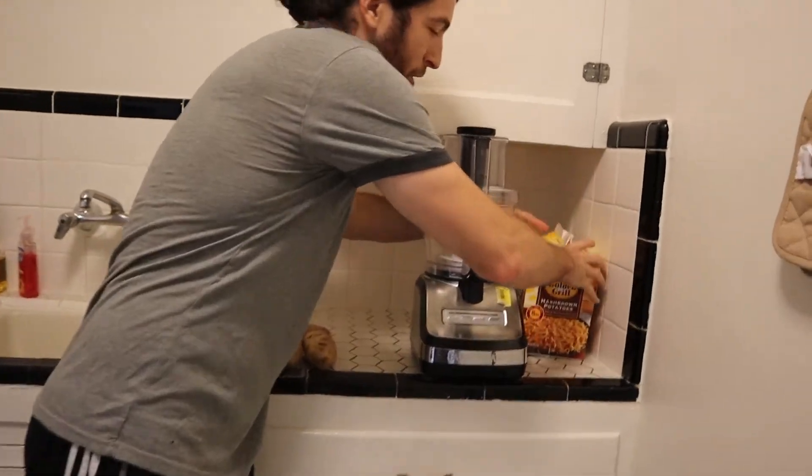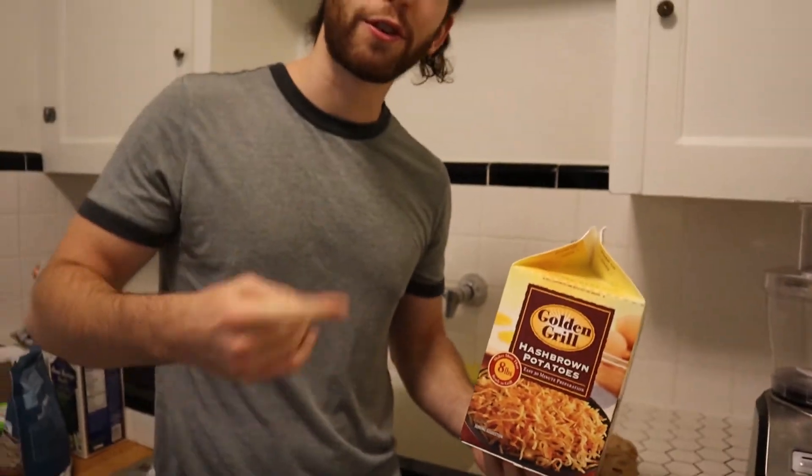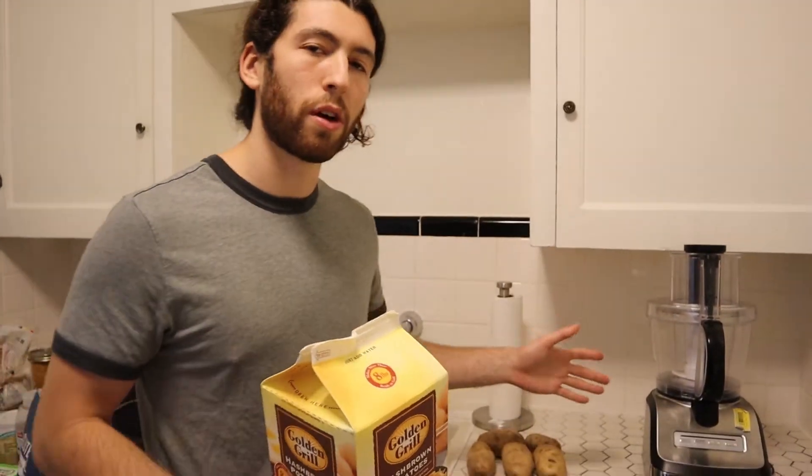Over here I also wanted to show you these instant hash browns. These are for if you're in a pinch for time or just don't want to spend all this time making potatoes. It really doesn't take that long, but it's definitely more of a strenuous process than just boiling some water, putting these potatoes in there, and getting the hash browns ready within about 20 minutes.